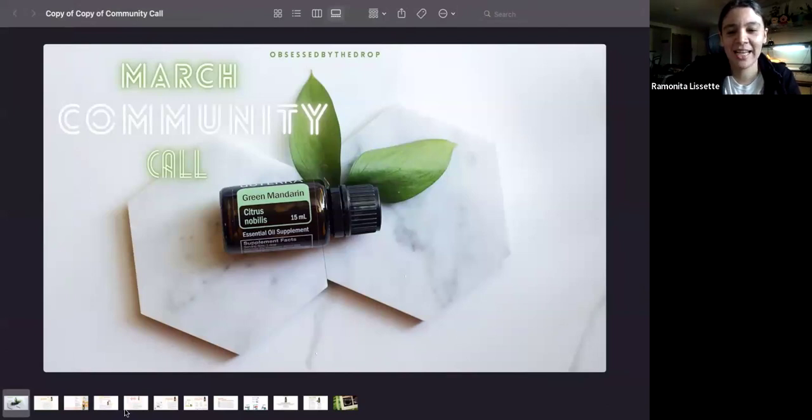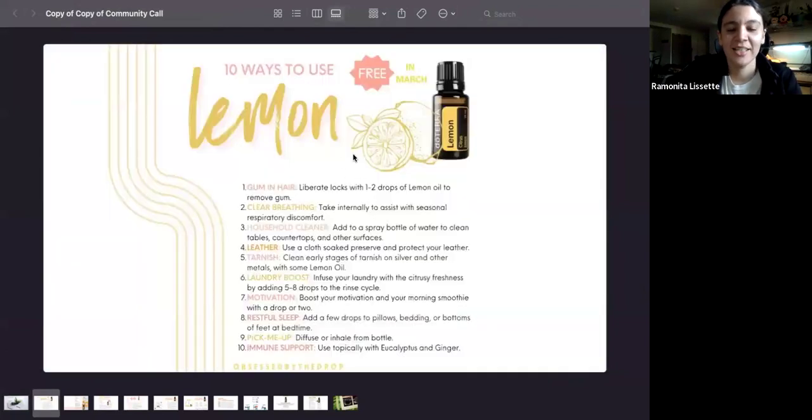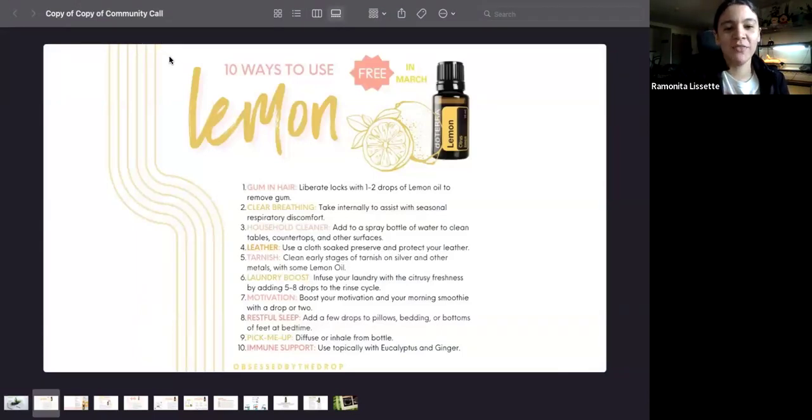The free oil of the month is lemon essential oil — the 15ml, the bigger bottle. Here are 10 ways to use it: if you get gum in your hair, add one to two drops to remove the gum. If you need some clear breathing during seasonal threats — the time when pollen and all that is around — you can use lemon, and you can add lavender and peppermint and take it internally to clear your breathing.